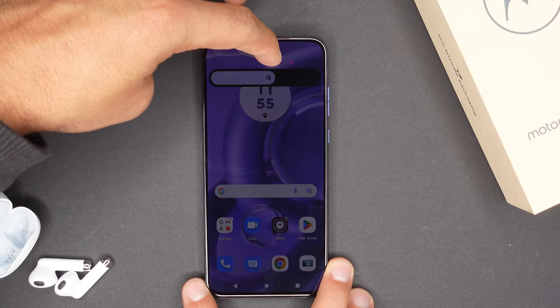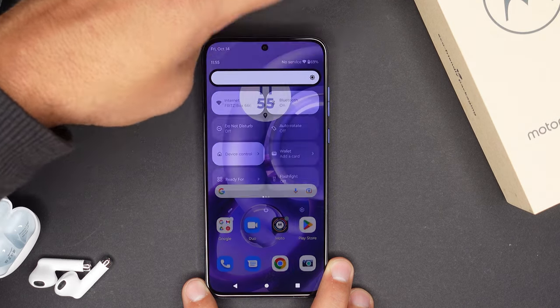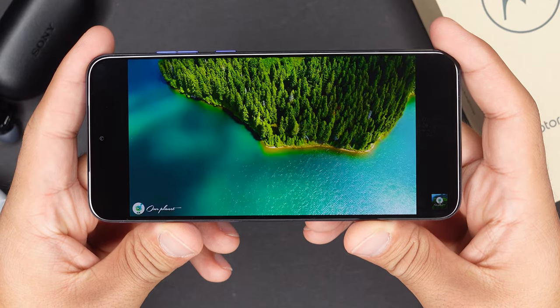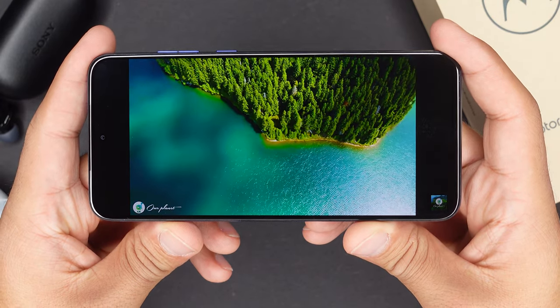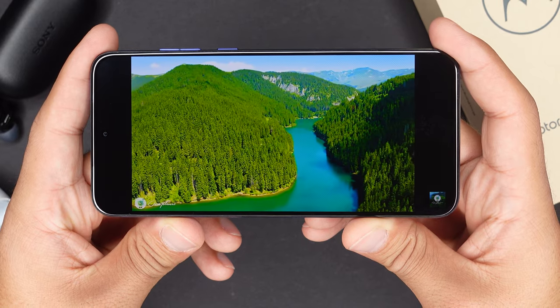The Edge 30 Neo has a 6.28-inch P-OLED display with 1080p resolution and a 120Hz refresh rate. Overall, the brightness on this phone is excellent at up to 1000 nits — I had no problems reading anything out in the sun. When it comes to looking at pictures and watching videos, the colors are sharp and you get a lot of contrast. The only problem is that there is just no HDR support.